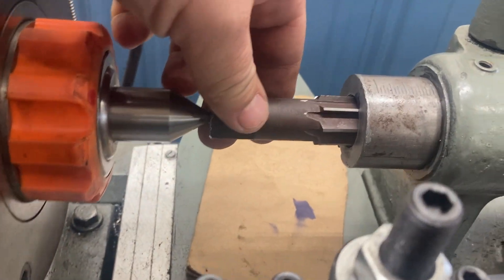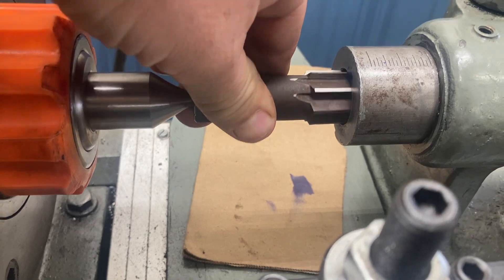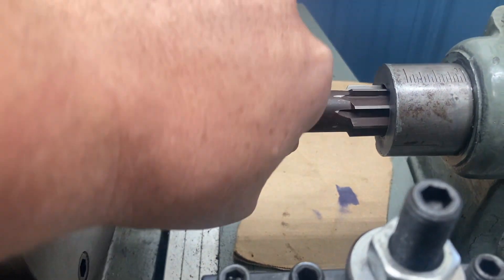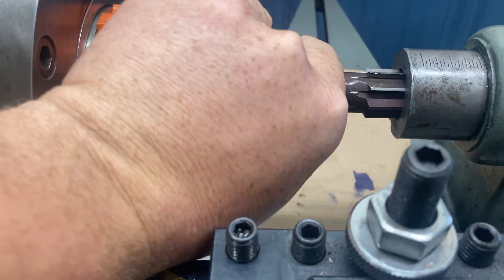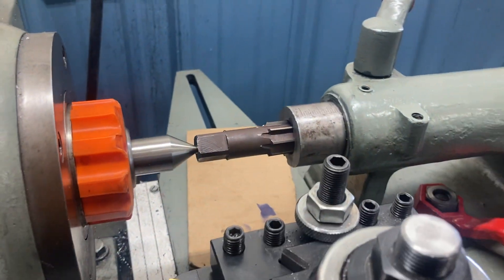The Dykem's dried, I've got the reamer in place. I'm just gonna try to hand-turn it. Like I said, I barely put any tension on it this time. Okay, I'm gonna back her off and let's see what she looks like.